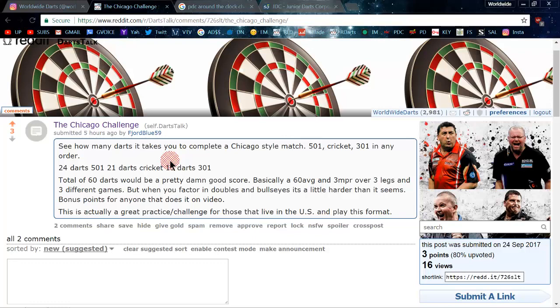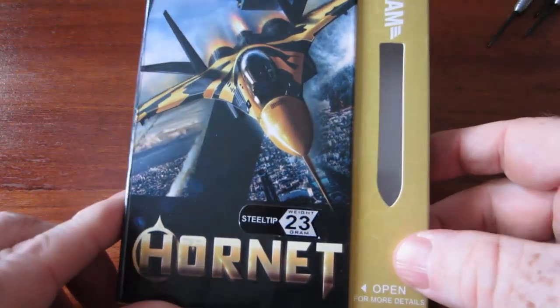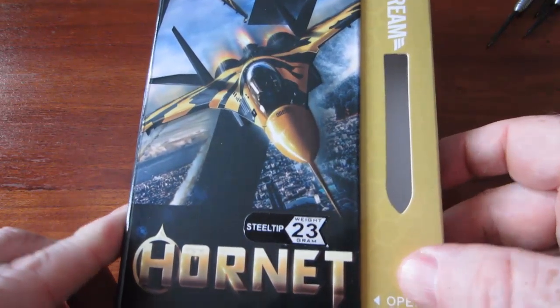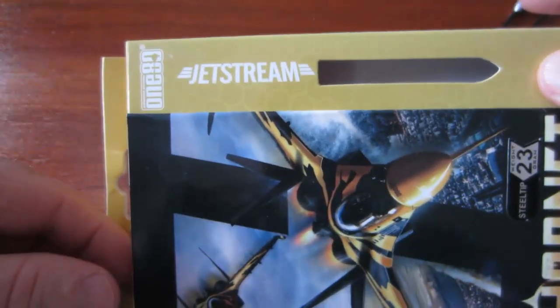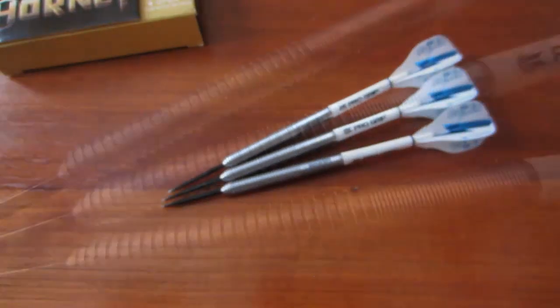First, we're going to take a look at the darts I'm going to use — a new set of darts, so I figured I'd break them out for this challenge. For tonight's challenge I'll be using a different set of darts. I was fortunate enough to be sent these from the Darts Review Channel. Darren from Darts Review Channel sent me these 23-gram Hornet darts — the 180 Hornet Jet Stream darts.